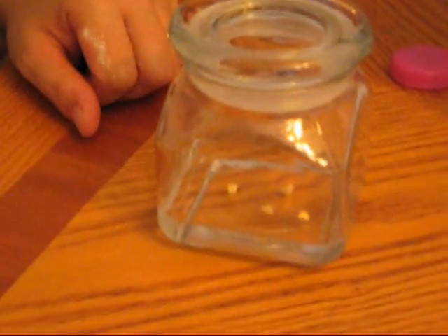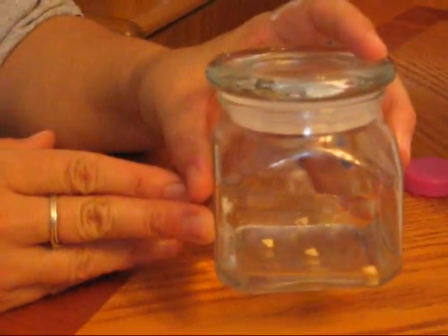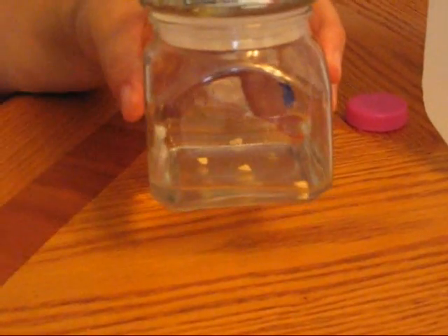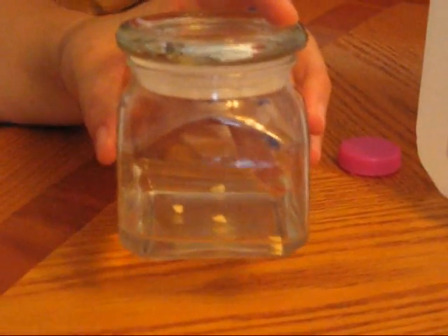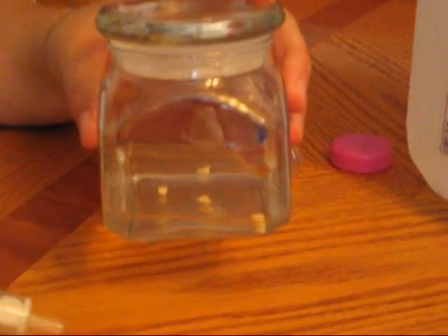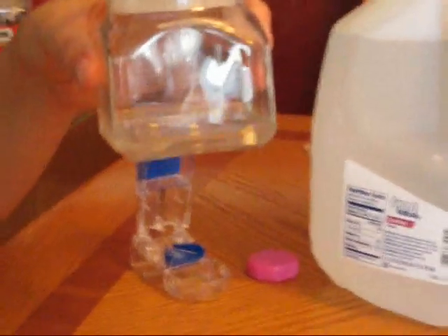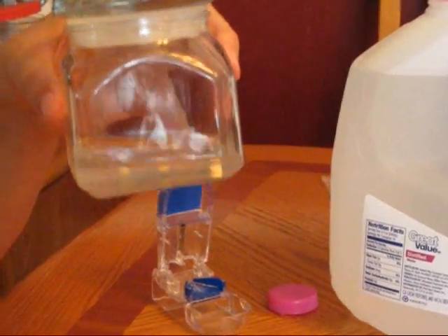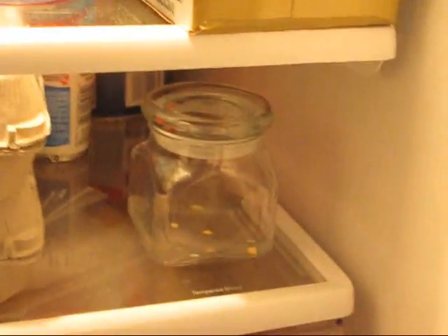I put the lid on the jar and put it in the refrigerator. In about two hours the pieces will dissolve — we'll mix it up, but for right now we're just going to leave it in the refrigerator. In about two hours you'll swish it around and you'll see it'll become a cloudy liquid. Every time you go to use it, you swish it around so that it remixes itself. There's about a two-hour wait while the pill dissolves in the distilled water.